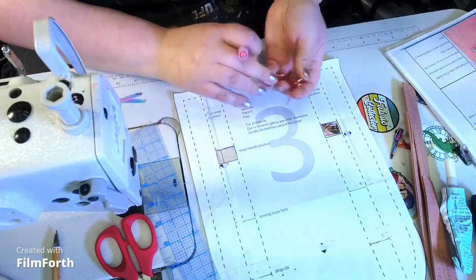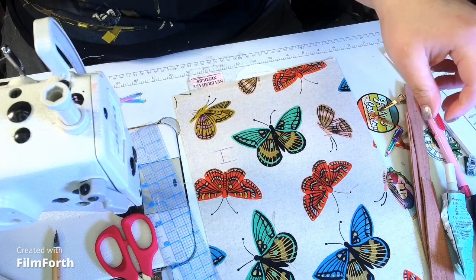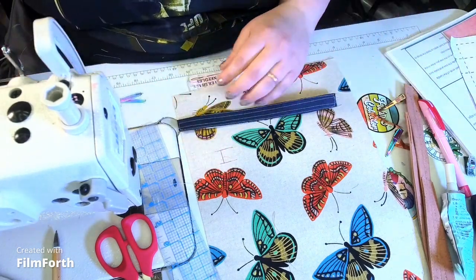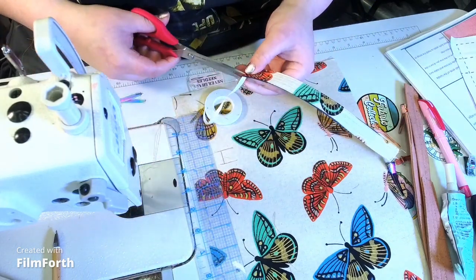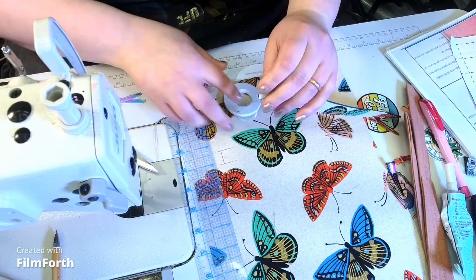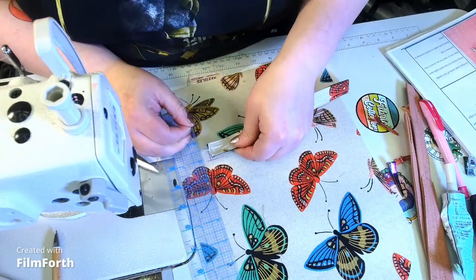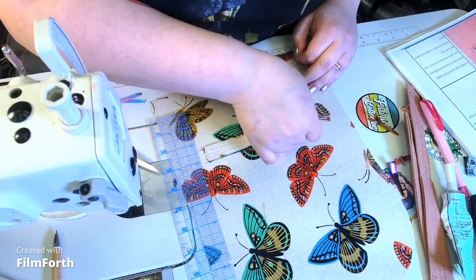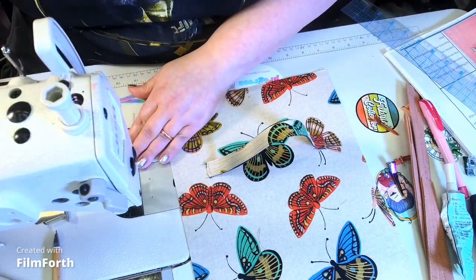We're going to remove the pattern piece, then take our strap that we just made. I'm going to put one-quarter-inch double-sided tape on the ends — this helps tremendously, especially with vinyl, because you don't want anything shifting while you sew. We're going to take the strap and position it here, and another strap here. My air-erasable pen is already trying to dissolve, so we're going to top stitch this down.